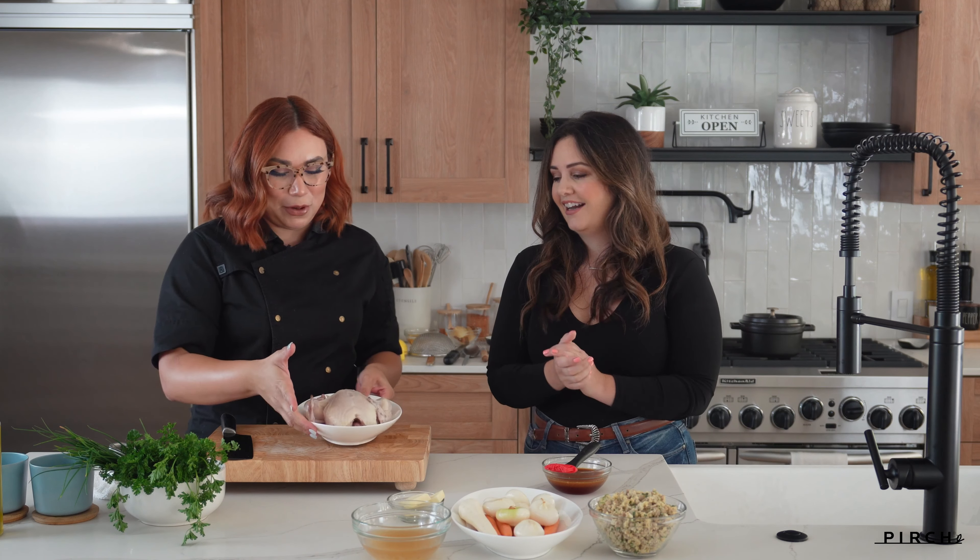So Erica, I'm going to have you stuff the hen, but I'm going to salt and pepper it first.